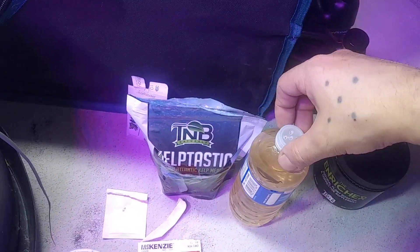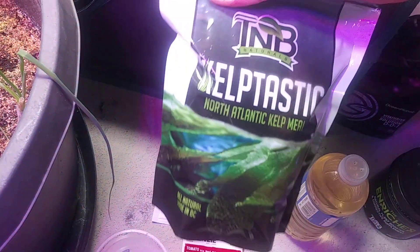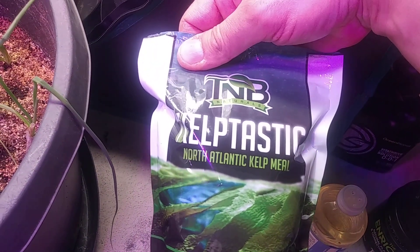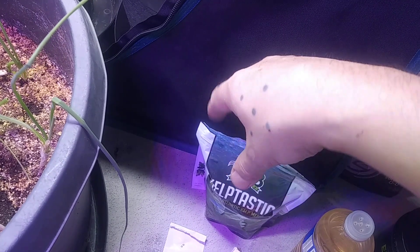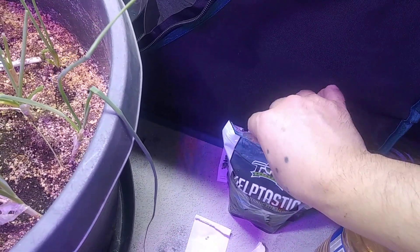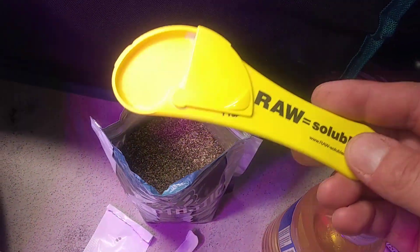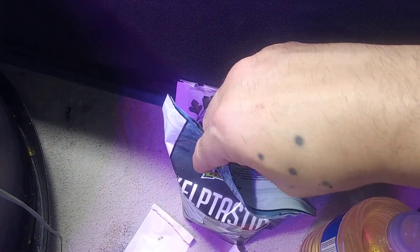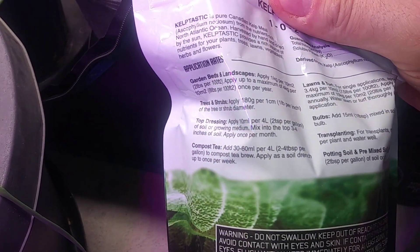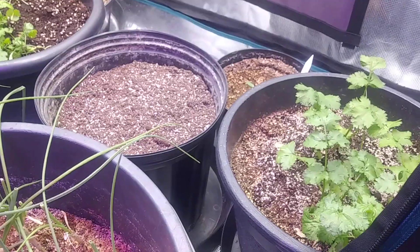In this water bottle I got a bunch of stuff. Over here we got the Kelp Tastic from TNB Naturals — this is North Atlantic kelp meal. We're going to do a top dressing just to kind of help these things out when they germinate, so we'll have something ready for them. I got this little measuring spoon here set to one teaspoon. The instructions say for top dressing apply 10ml — basically two teaspoons — per gallon of soil.